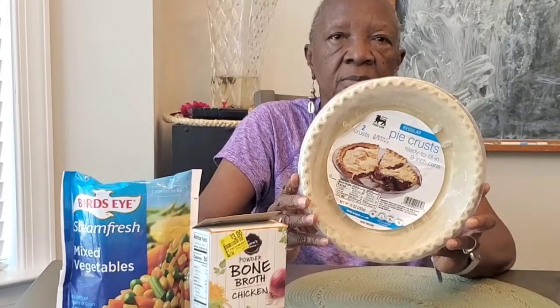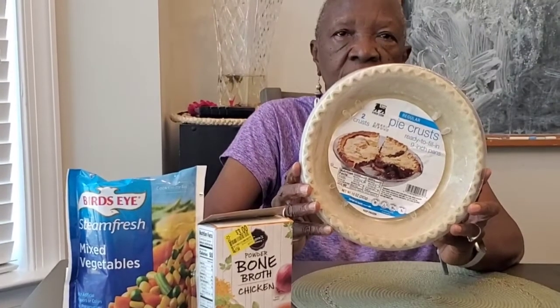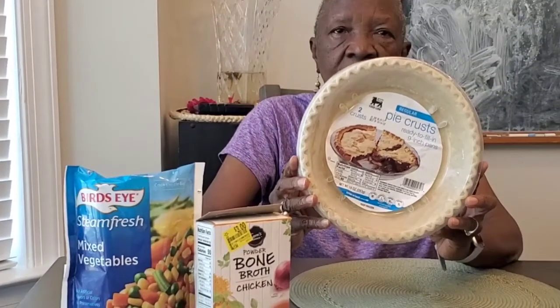Today Meemaw is making a pot pie. She's got a bag of vegetables, the bone broth, and the pie. Be sure to watch this video to see how she incorporates it all into the pie crust. Stay tuned and welcome to Carter's Eek!